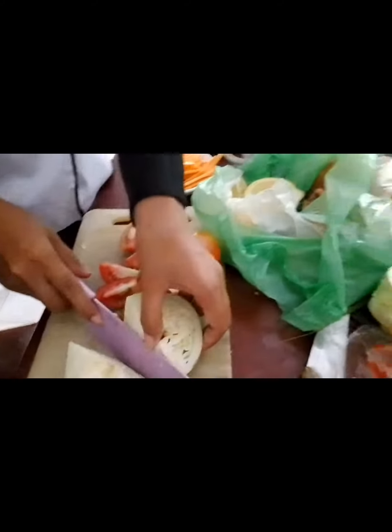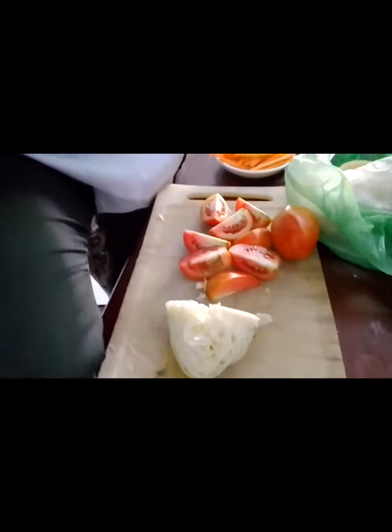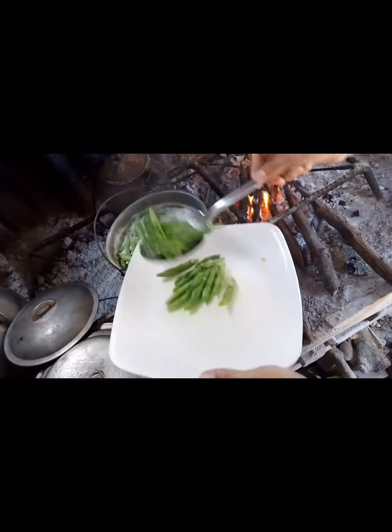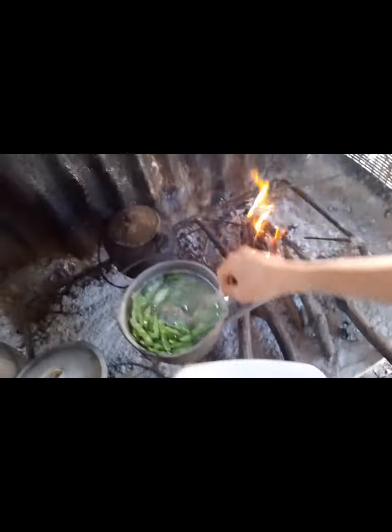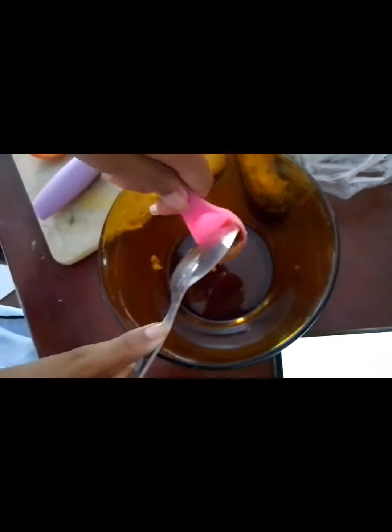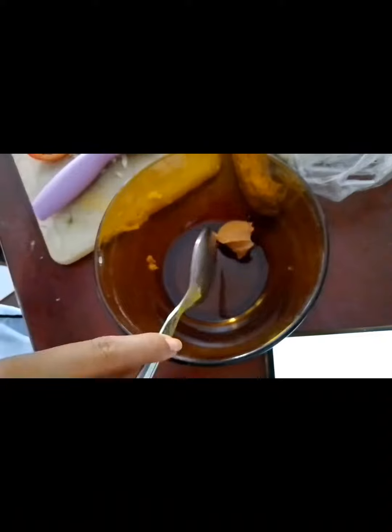We have the cabbage. We blanch the green beans, or baggy beans. And this is for the peanut sauce.